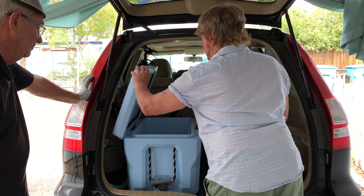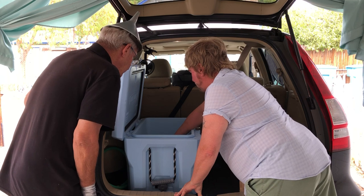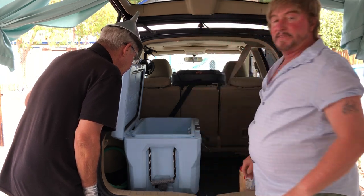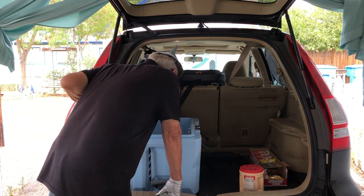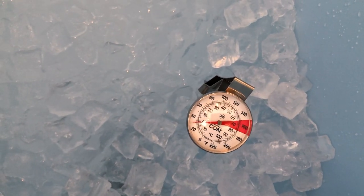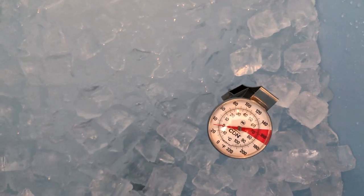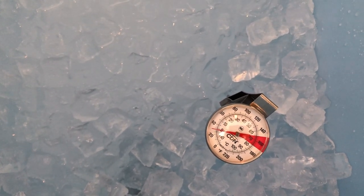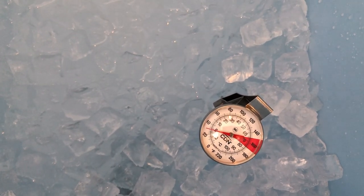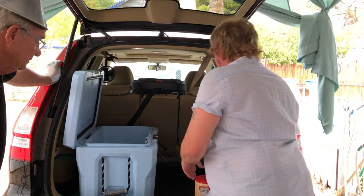Dennis, let's dip the dial thermometer down in there and let it stay for a second. You can see the dial immediately starting to race back down. It's reading about 36 degrees — that's our starting temperature of the ice water before adding any rock salt. Now we're going to put the rock salt in.